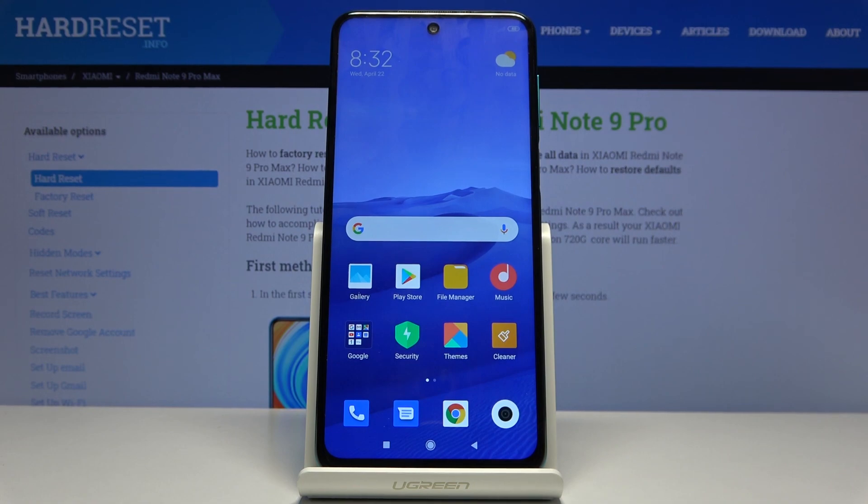Welcome. My name is Xiaomi Redmi Note 9 Pro and today I'll show you how to copy contacts from a SIM card to the device.